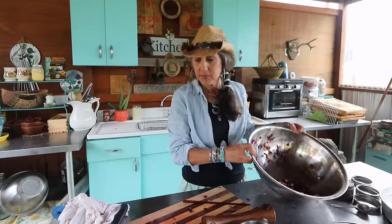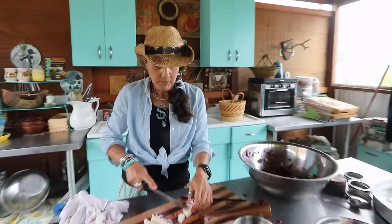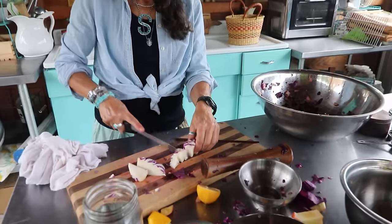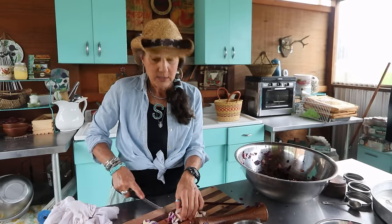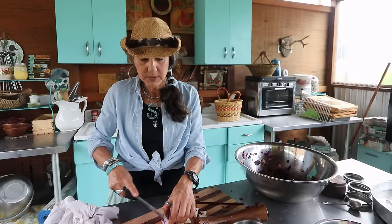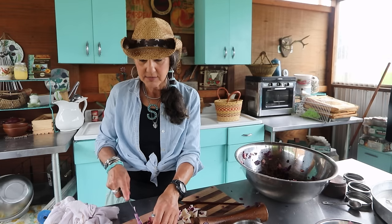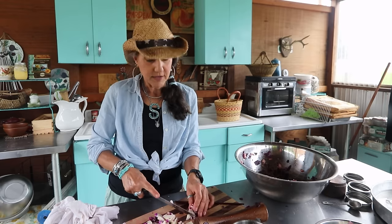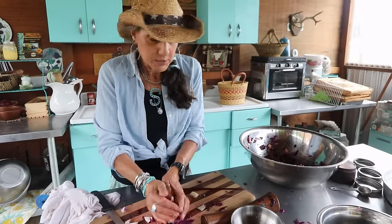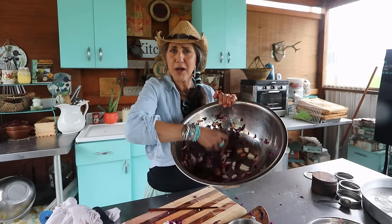I bet you're wondering what I'm going to do with the rest of the cabbage. Don't throw away the cores — chop them up nicely because tonight for our salad I'm going to use the leftover cabbage and apples, add some sunflower seeds, and it's strawberry season so maybe I'll put some strawberries in too, making a kind of fruity salad. I'll get some greens from the garden and mix it all up with some nuts.